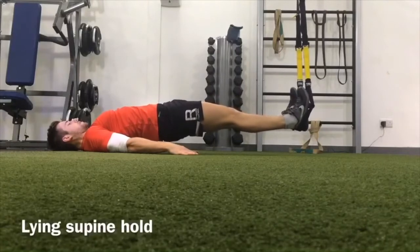Focus on getting the glutes, hamstrings, and lower back working, elevating the hips up high.